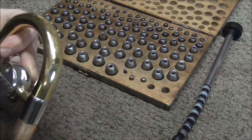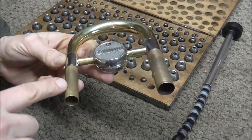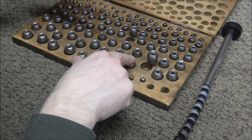Dent balls work very well on tubing that is tapered and curved. This tubing starts out at a larger diameter and it tapers down to a smaller diameter. The dent balls can follow the curve of the instrument. The dent balls I'm going to need are going to be between here and here.